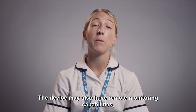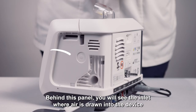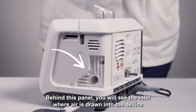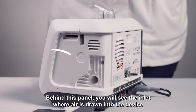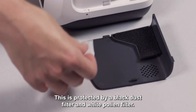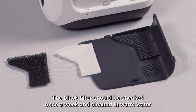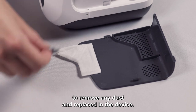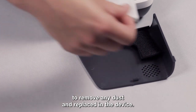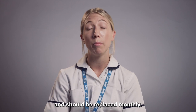The device may also have remote monitoring capabilities, allowing the team to review and make changes as required. Behind this panel, you will see the inlet where air is drawn into the device and this should not be covered. This is protected by a black dust filter and white pollen filter. The black filter should be checked once a week and cleaned in warm water to remove any dust and replaced in the device. The white filter is not washable and should be replaced monthly.